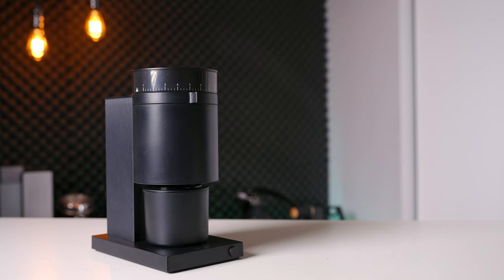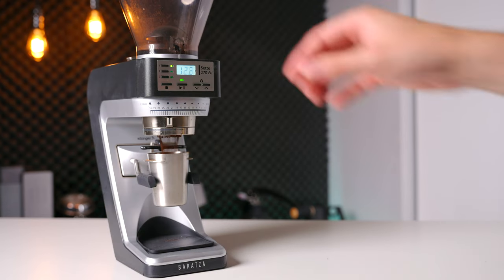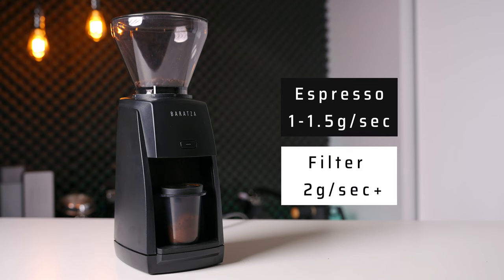Noise levels are on the higher side when compared to competitors, but they are still not as high as some of the other Baratza grinders, such as the absolute wood chipper that is the Sette 270. In terms of grinding speed, the Encore is quite average at around one to one and a half grams per second in the espresso range and upwards of two grams per second in the filter range.